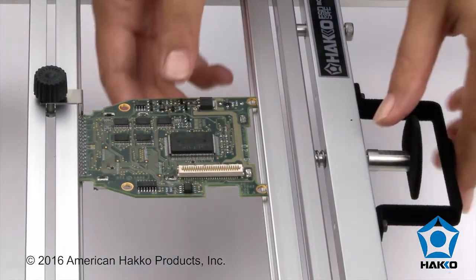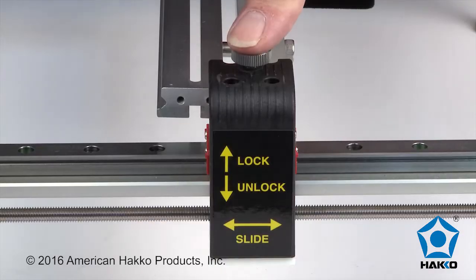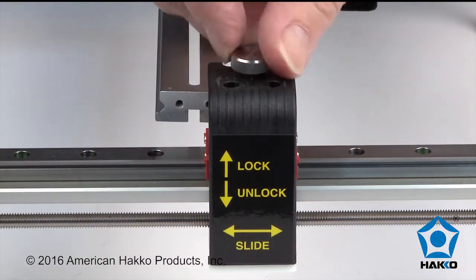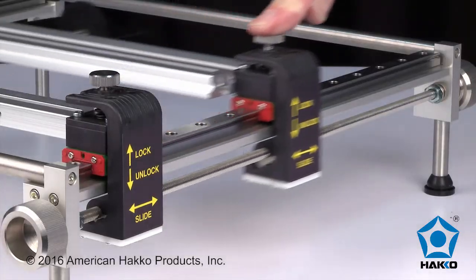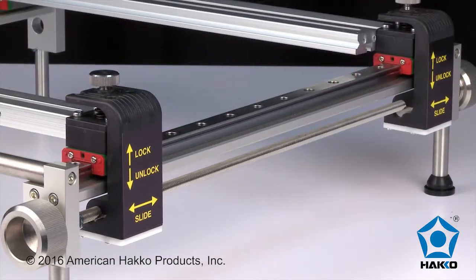The HAWCO board holder features a quick load and release function with a spring tension mechanism and a one-touch x-axis adjustment. The x-axis position can be adjusted by loosening the lock screw on the slide gear support, then push down and slide the board holder rail along the linear guide rail. The precision bearings will slide smoothly along the rail.